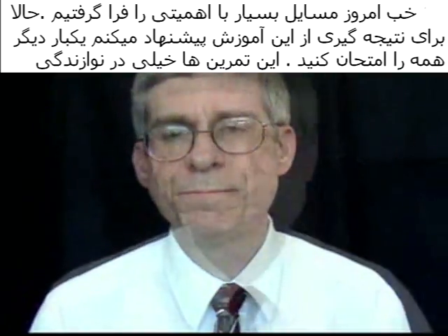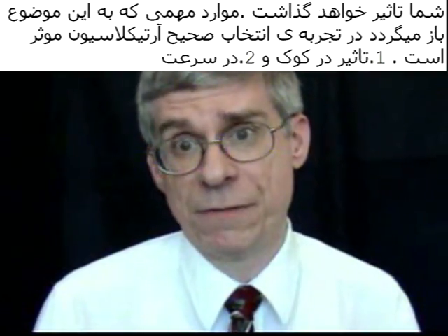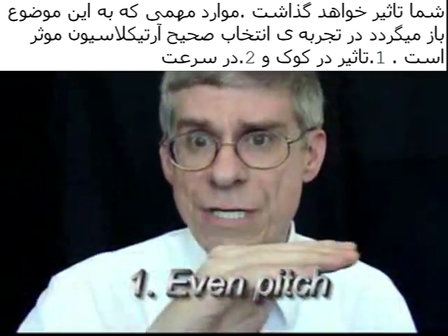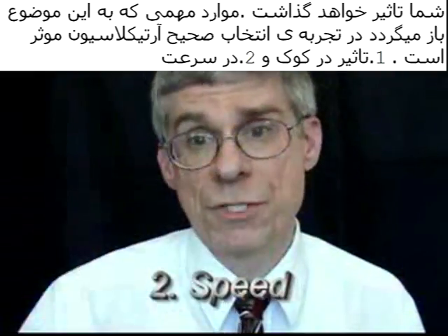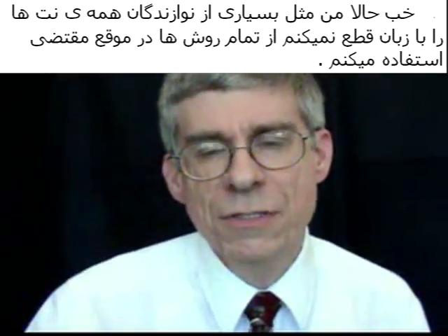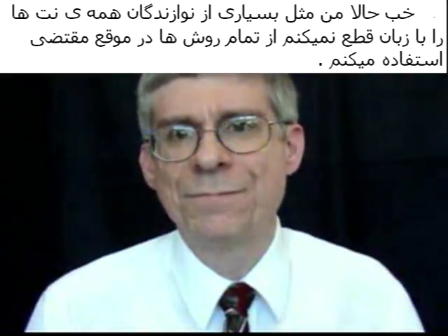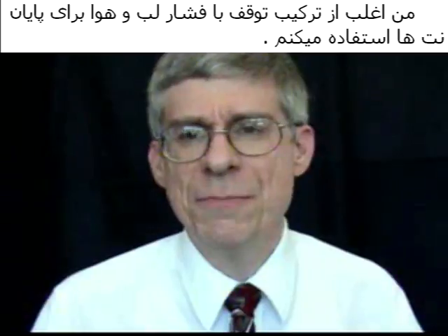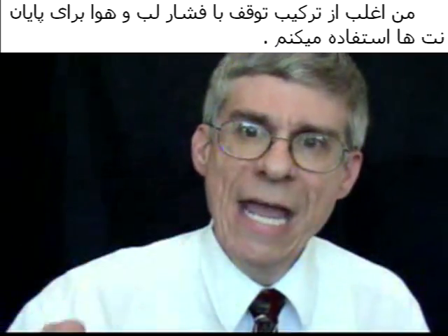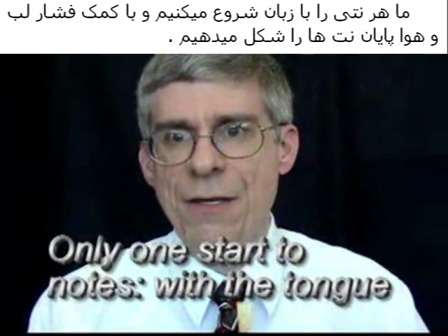We have learned some very important things from our articulation experiments, and these results will carry over to our playing. If we're going to choose an articulation method by itself, the tongued articulation is superior: one, because it retains an even pitch; and two, for its speed. However, I don't appreciate every note being stopped with the tongue — like a sausage cut off at the end — as that tends to be abrupt and rude. So often, what I and many others do is use a combination of the air and the embouchure to shape the ending of the note, while starting each note with the tongue.